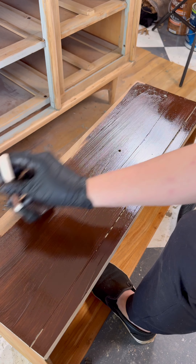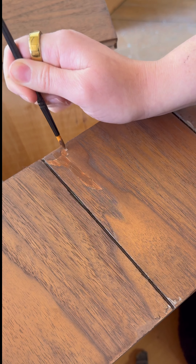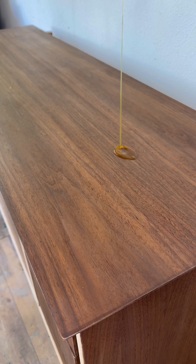I was then able to use my veneer paint kit to color match the repairs I made and the repairs the previous owner made. Getting that combo right also took forever but it was totally worth it.